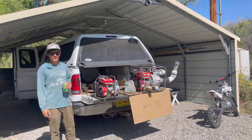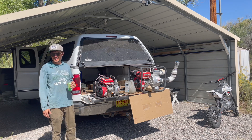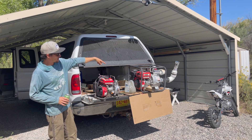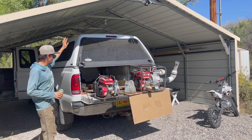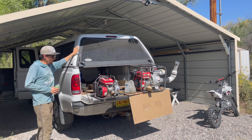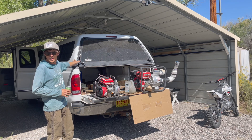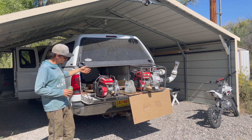All right, Brandon here again. We are on the farm on this hot September day in New Mexico. We've got the Predator 79CC, the Predator 212CC, the SSR 125, as well as the Ford F-250. We're gonna do oil changes on every single one of these today. We're gonna start off with the two ditch pumps — they're pretty much the exact same — jump over to the SSR, and then change the oil on the F-250.